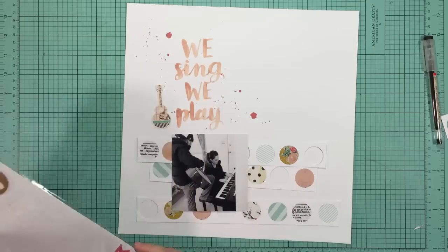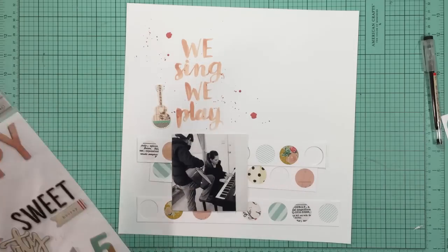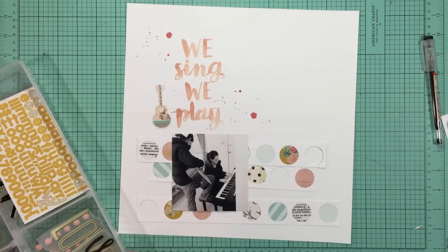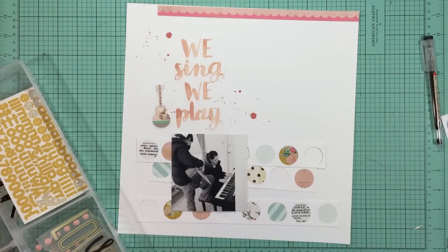Now I'm trying to decide where I'm going to put the guitar and how I'm going to embellish the layout. Before I get too far into it, I think I'll lay down those strips because I realized that it's not going to do me any good just pushing them around a lot.